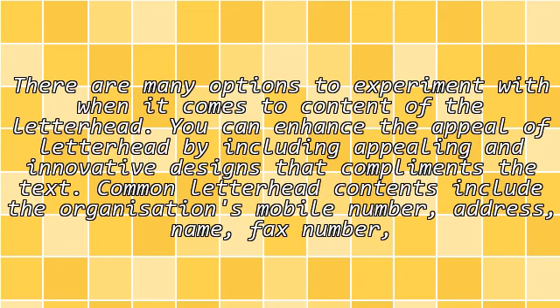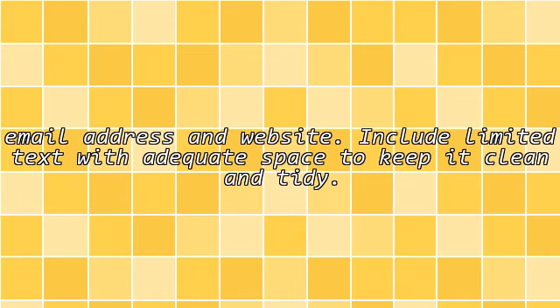Content: There are many options to experiment with when it comes to content of the letterhead. You can enhance the feel of the letterhead by including appealing and innovative designs that complement the text. Common letterhead contents include the organization's mobile number, address, name, fax number, email address and website. Include limited text with adequate space to keep it clean and tidy.